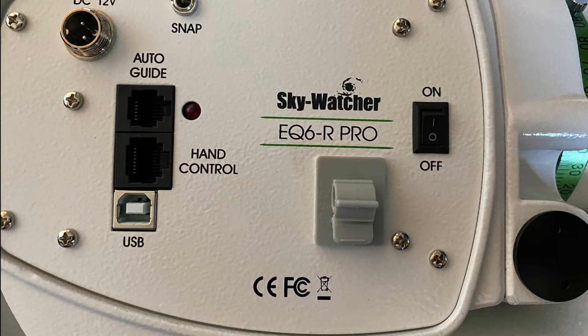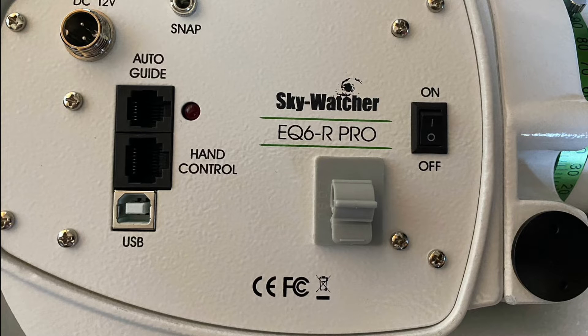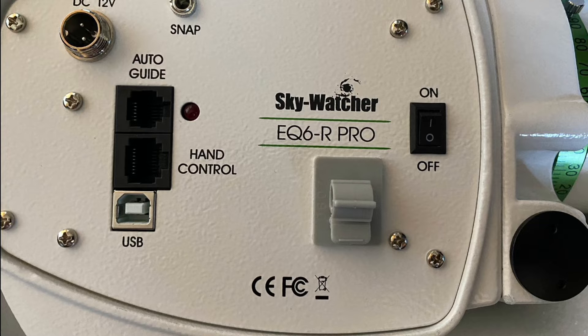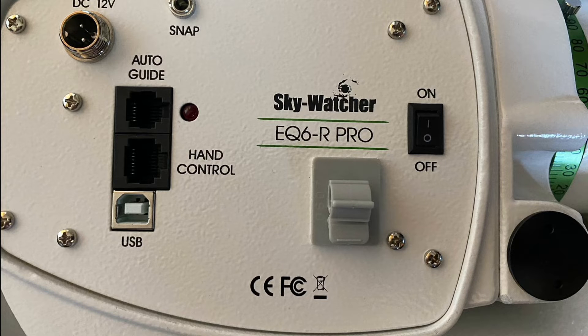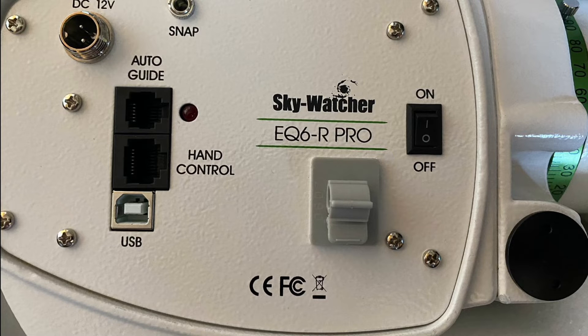Look through the accessories that came with your mount and you should see a little gray clip. Go ahead and install that — I found the best spot is underneath the wording 'Skywatcher EQ6R Pro.' That clip keeps cables in place while the mount is slewing so it doesn't tug on them and cause damage, and it also helps route them to avoid snagging.